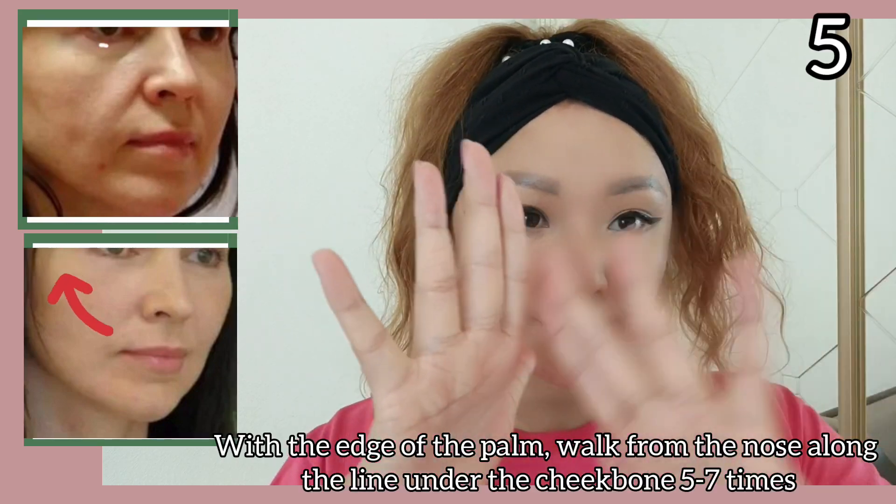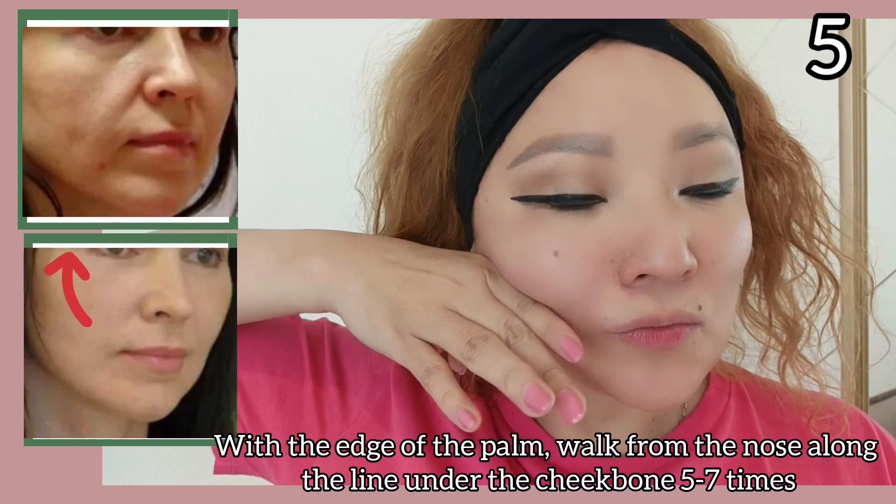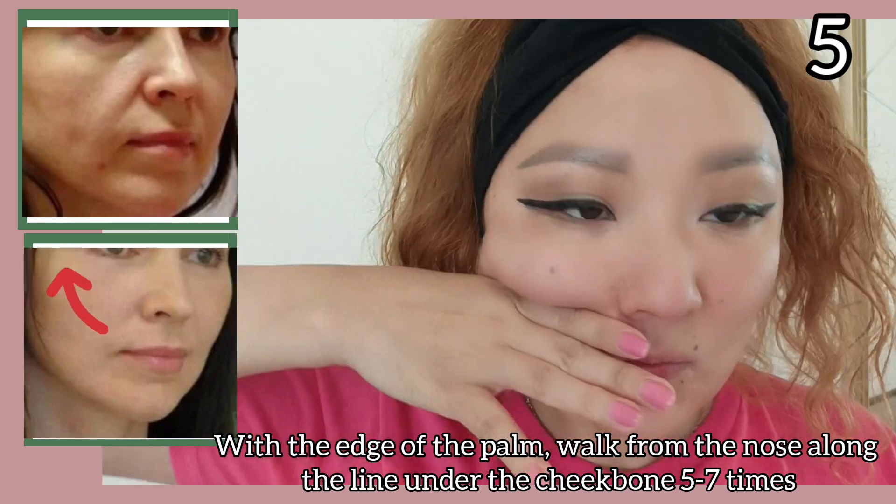With the edge of the palm, work from the nose along the line under the cheekbone 5 to 7 times.